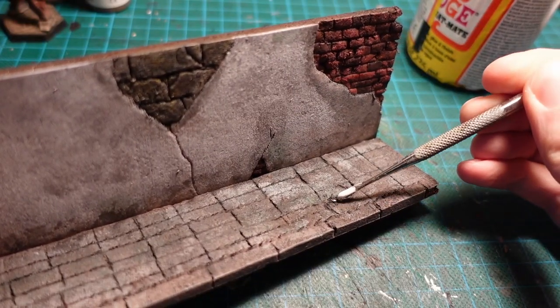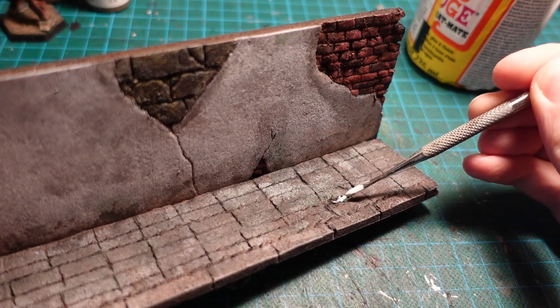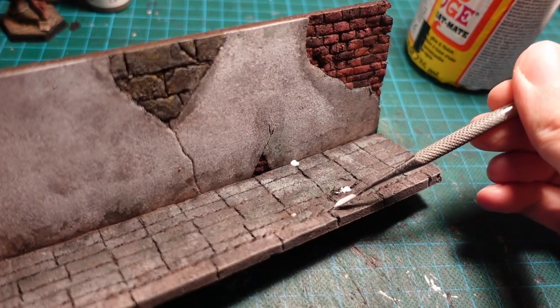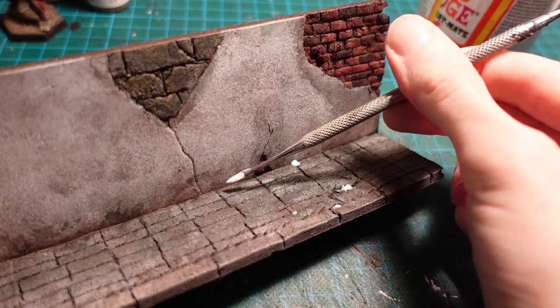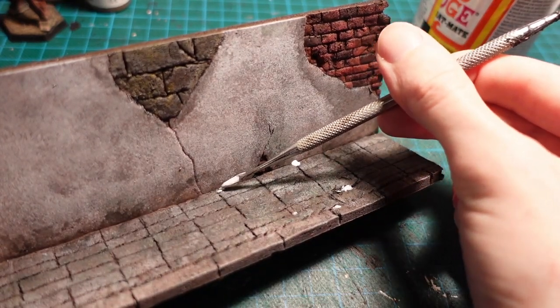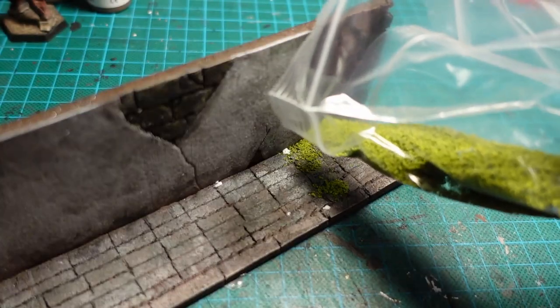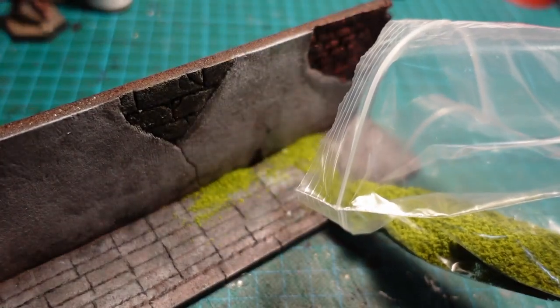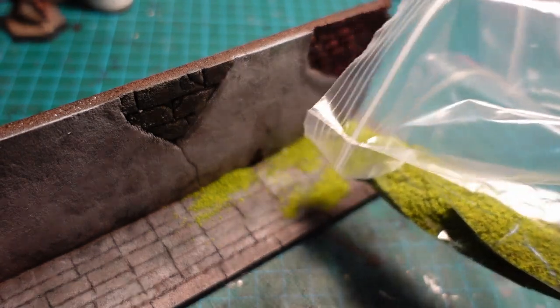For a final touch, I took a bit of Matte Mod Podge and applied it very sparingly on the base, between some of the cracks where the pavement had broken and against the edge of the wall, just to add a tiny bit of foliage. I then sprinkled the foliage over the piece, shook off the excess, and poured it back into the bag, which was quite easy given the shape of the piece.